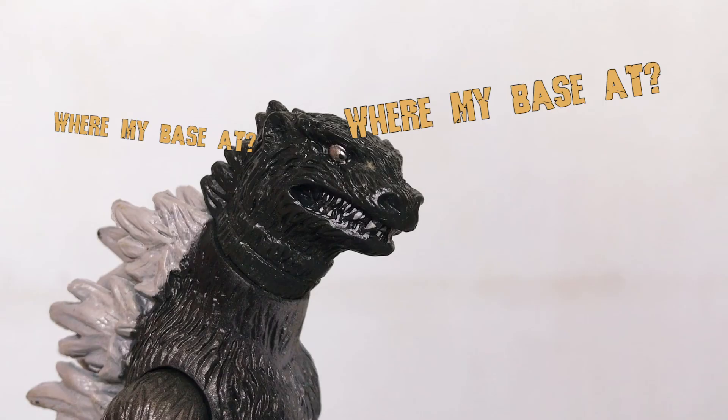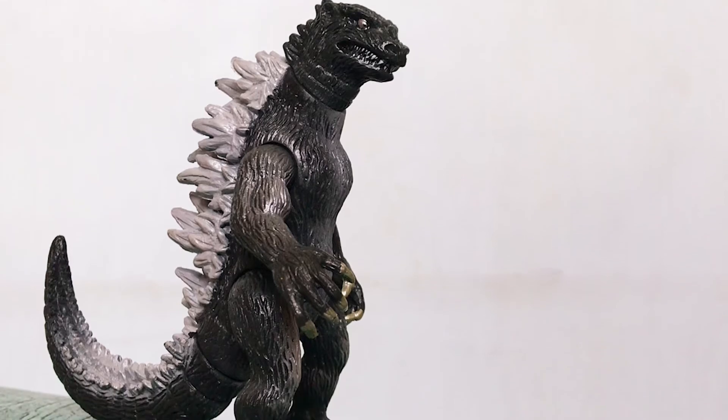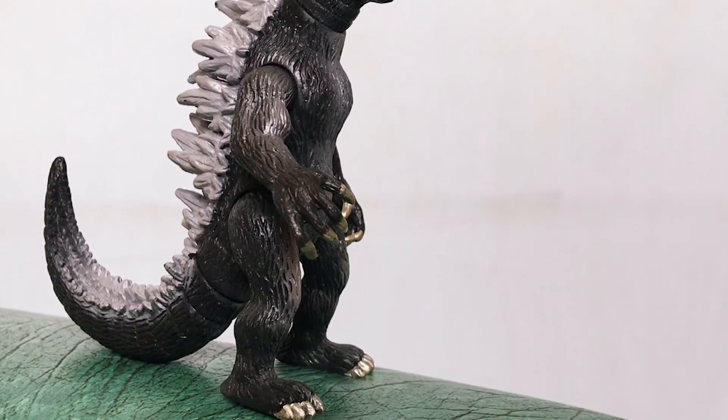Lastly, the figure doesn't come with a base, but fortunately it can stand on its own.